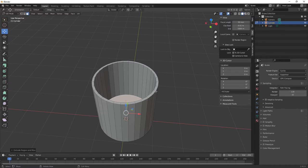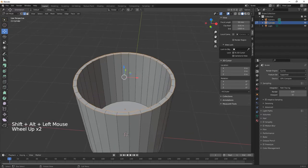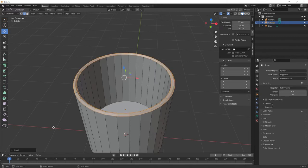Now what you'll notice on our cup is there are probably no sharp edges. What we're going to do is hit number 2 for edge select, or select it up at the top left corner. Then hold Alt and left-click to select all the edges on the outside, then Shift+Alt and select the inside edges, and then Ctrl+B for the bevel tool.